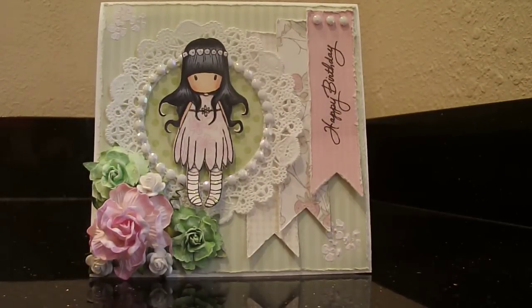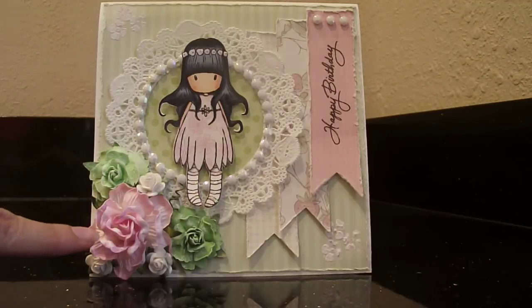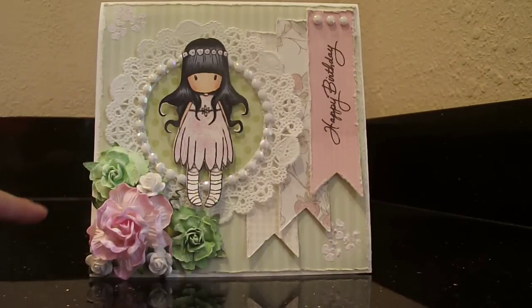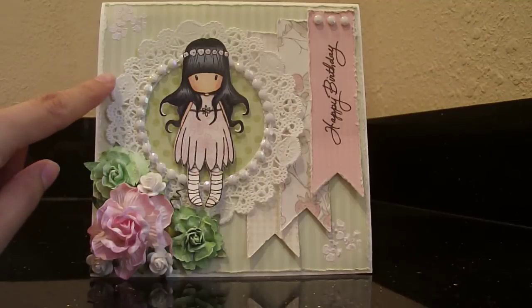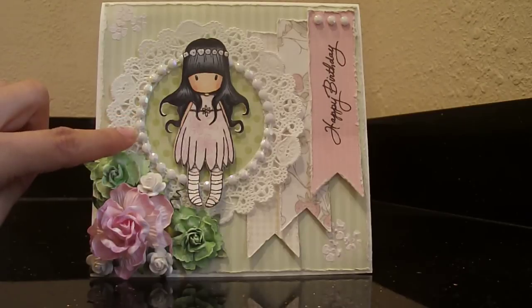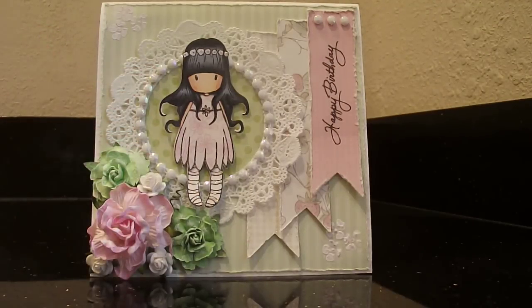Let's move on to the flower cluster. This huge pink rose is from I Am Roses. It was a little bit brighter than I'd like, so I dabbed some acrylic white paint on it. These leaves here are from Recollections, and I did the same thing because the green was a little too bright — it didn't really go with the papers, so I dabbed a little white paint on the petals. These little guys are also from I Am Roses. In the background I have a doily — I cut out the middle and placed another piece of the patterned paper there. Then I used a flat iridescent pearl trim from Hobby Lobby, and used glossy accents to glue it all on.